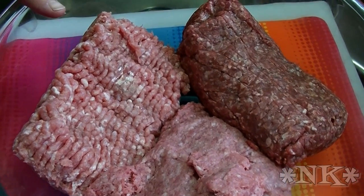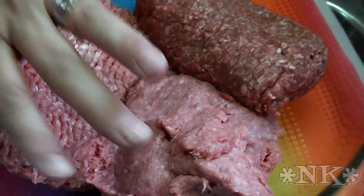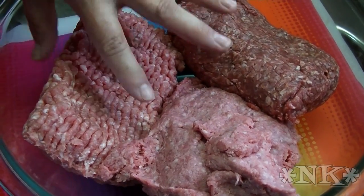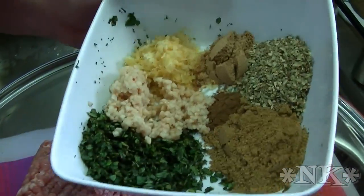So what we have in the bowl is one pound each of ground beef, ground pork, and ground lamb. You can mix and match — you can make it all lamb, all beef, all pork, or a combination of the three. That's what we're going with today. And then what we have in this other bowl are all the flavors that you're going to find in a gyro.